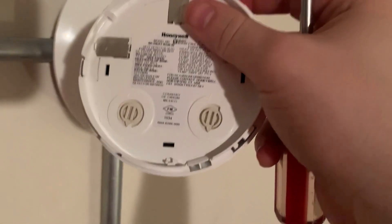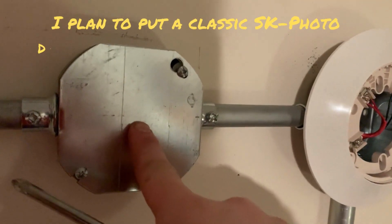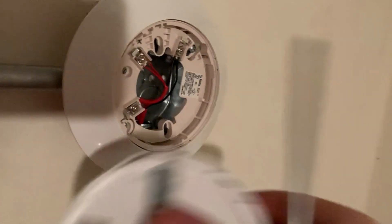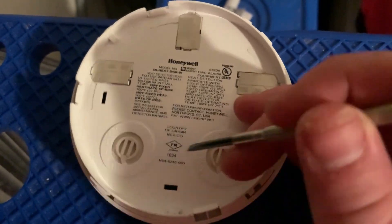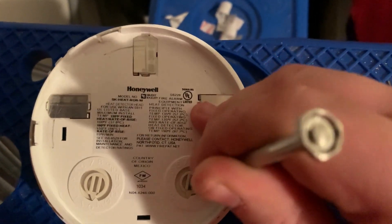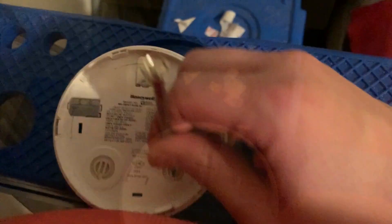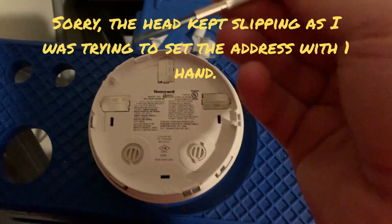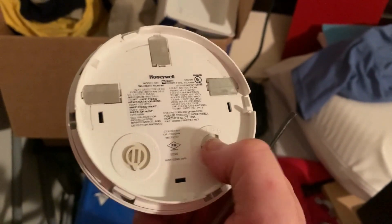Now we're going to set the address of our detector head. I have a smoke detector already set to address number three, so we're going to set this one to address number four. This is the TENS dial which we're going to leave alone. We're going to turn the right dial up to address number four.